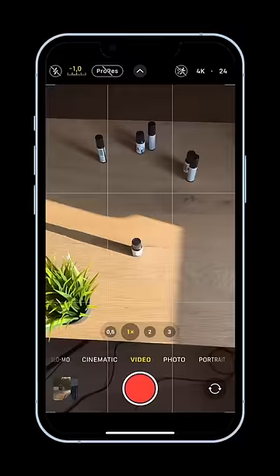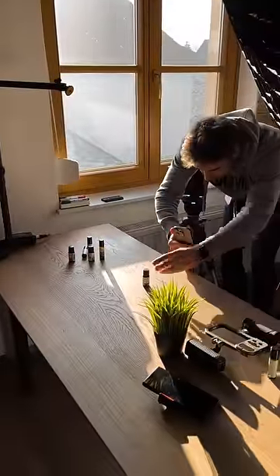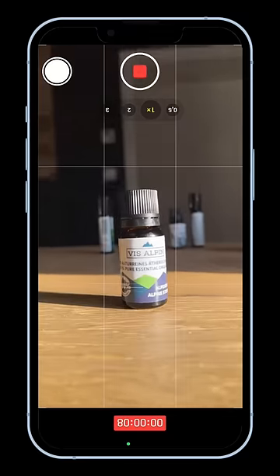Make your iPhone videos look cinematic by going from this to this in 30 seconds. Bring your phone much closer to the table and even flip it 180 degrees. Now you already have a much better looking image.